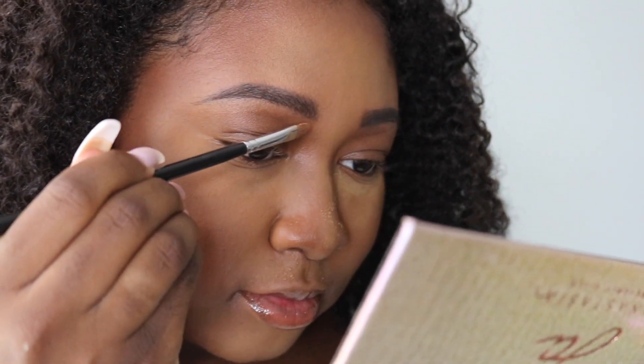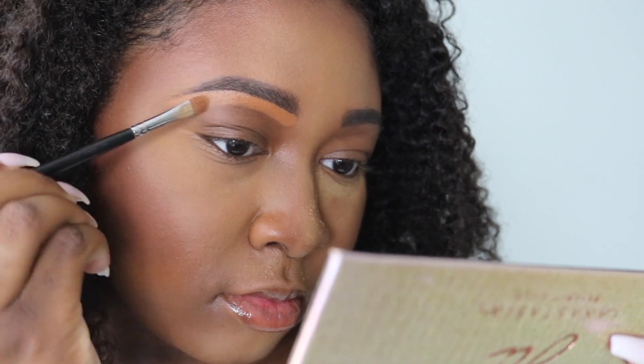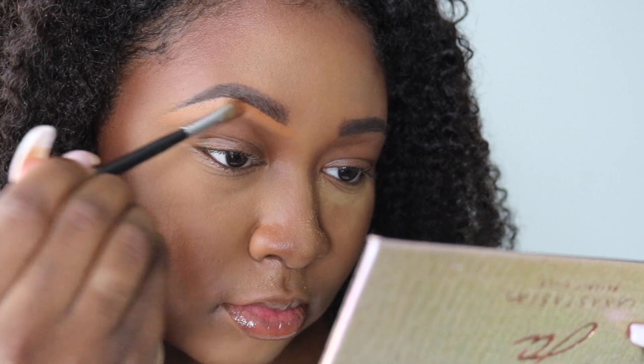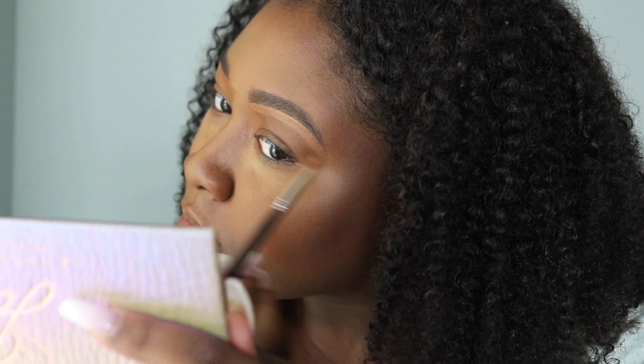I always go in and clean up my brows using some concealer. Here I'm going to use some matte concealer from my conceal and color correcting palette just to clean up underneath the brow and give it some more definition. This brow pencil actually retails for a pretty good price of $20 across the board.